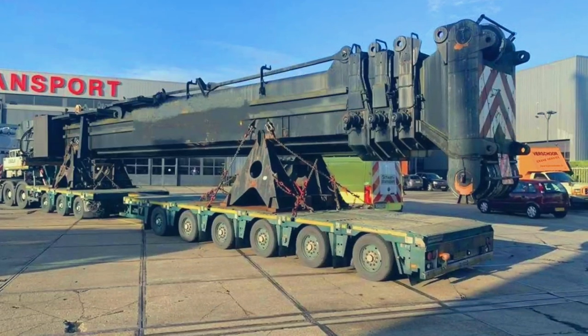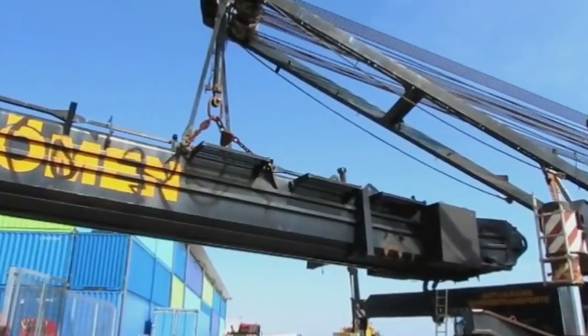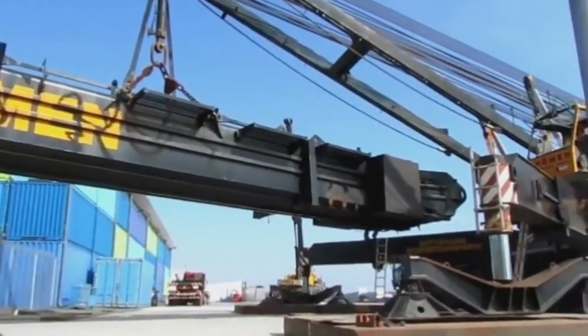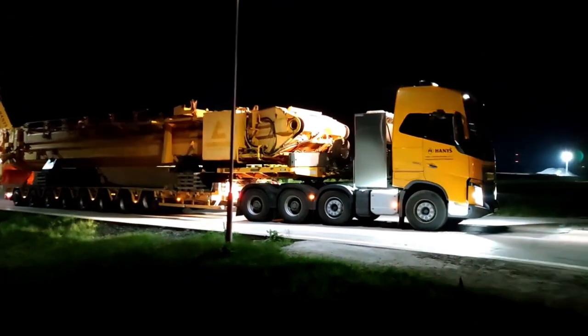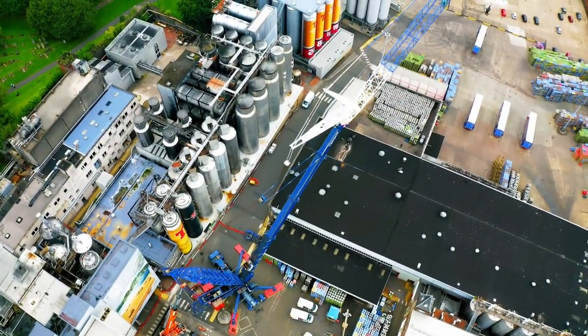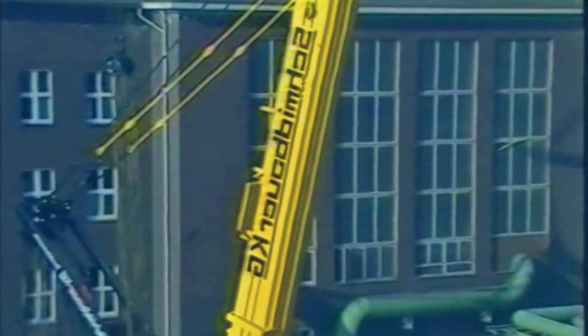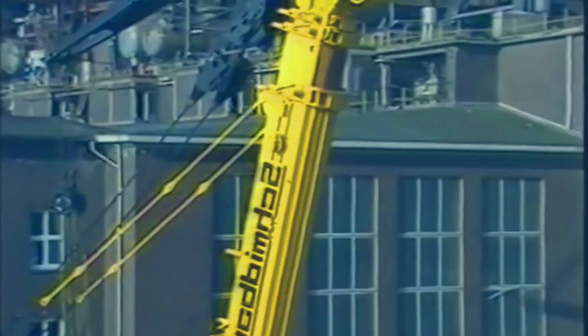The LTM M1800 has four sections of boom, weighing up to 60 tons, and it has to be dismantled from the crane body during transportation. In order to fit into stringent road regulations, the LTM M1800 has a 60-meter fully extended main boom, and 19.3 meters when fully retracted.